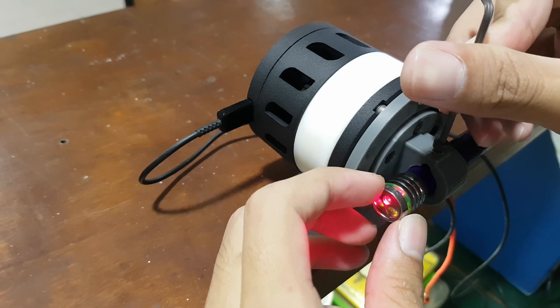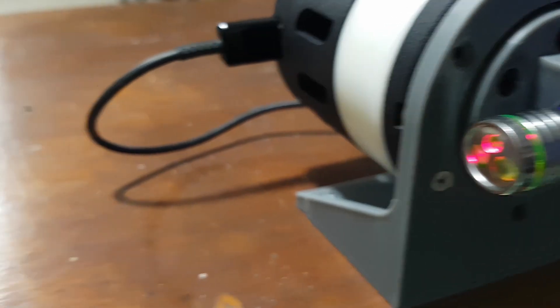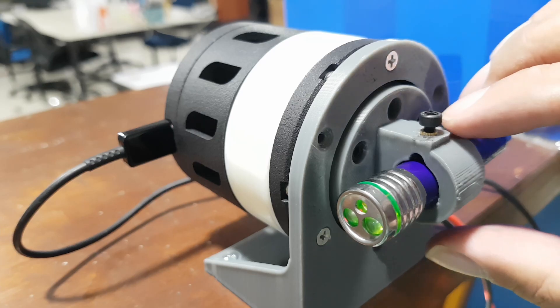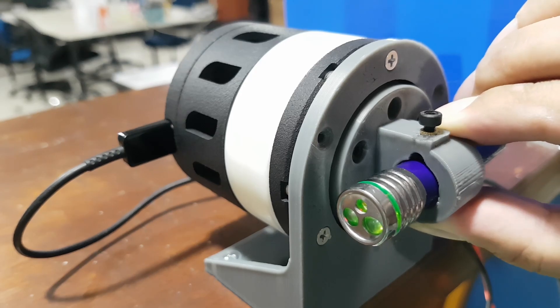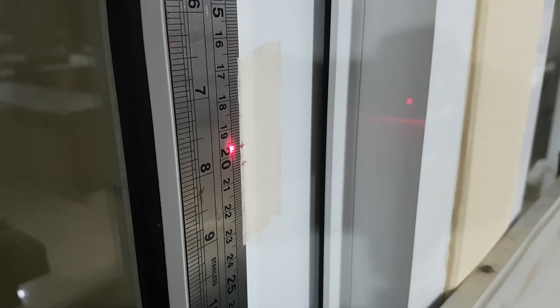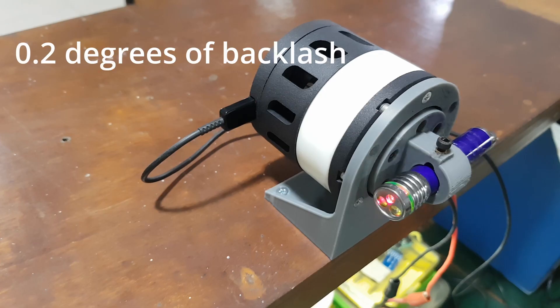I attached a laser to the output shaft and pointed it at a wall from a fairly long distance. With this setup, I can test how much backlash this actuator has. To measure the backlash, I lock the motor and then manually move the output shaft. The amount of movement you see on the wall becomes the reference for the actuator's backlash. After calculating it, the actuator has around 0.2 degrees of backlash.